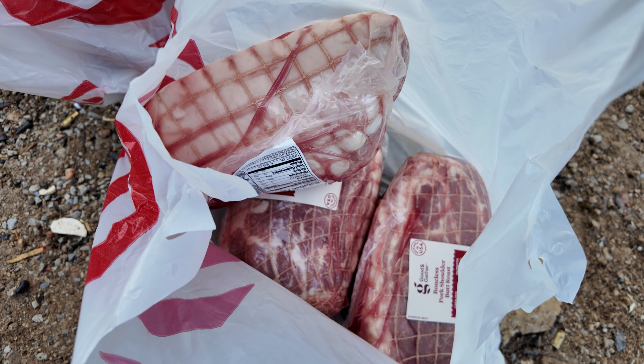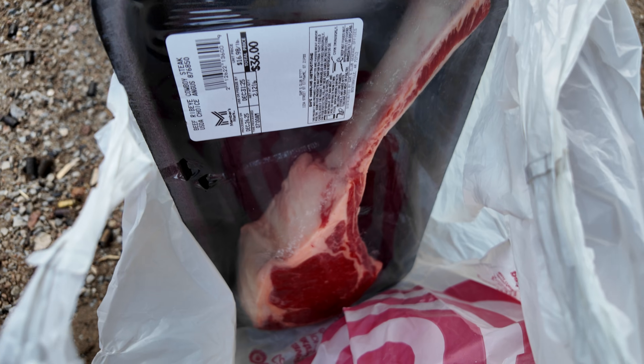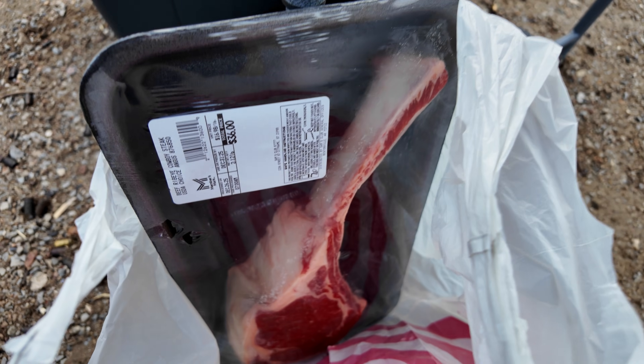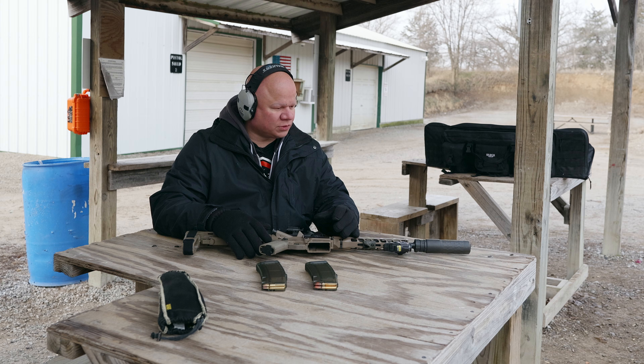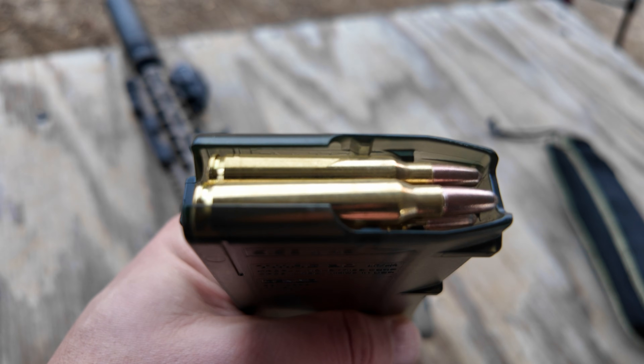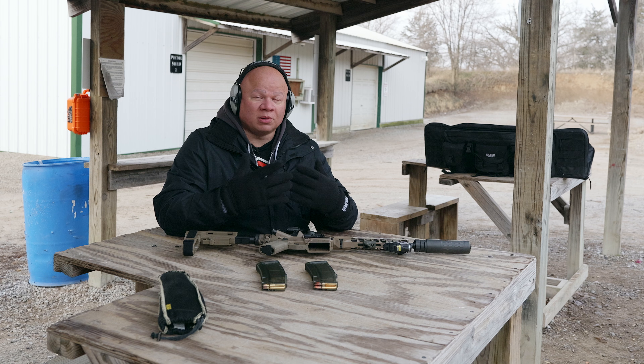Typically we expect that any hard surface like the cinder block and the steel are going to work properly with the frangible ammo. The real question is whether it's going to work when we hit something softer. I also got some pork shoulders to test — they're about the size of a human neck — and a nice chunky ribeye with a bone in it. We're going to see if we can get the frangible ammo to break on it. I'm really curious if it's going to stop in that bone.